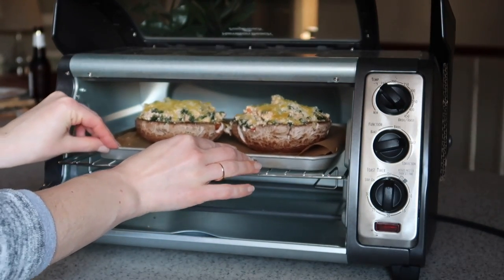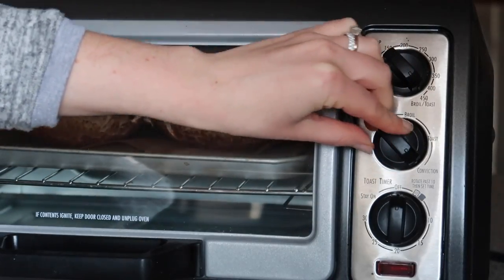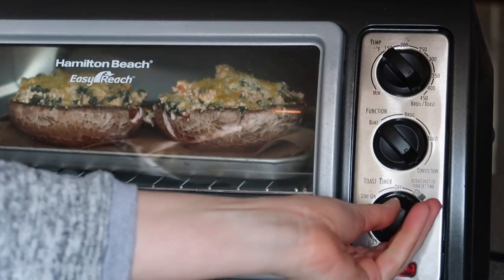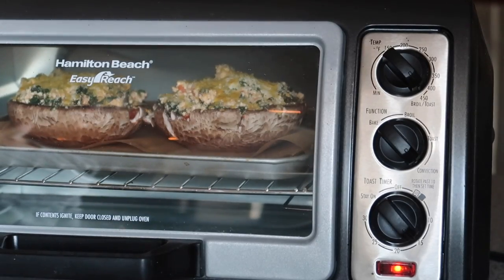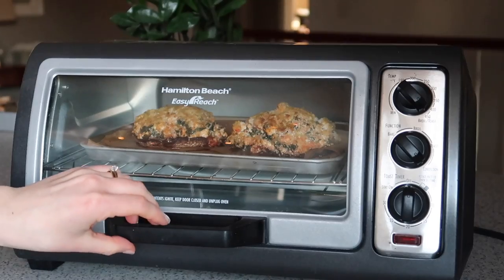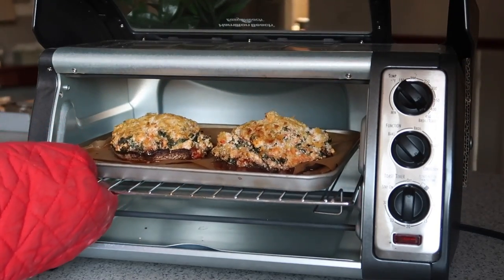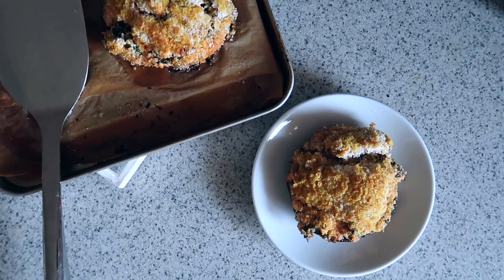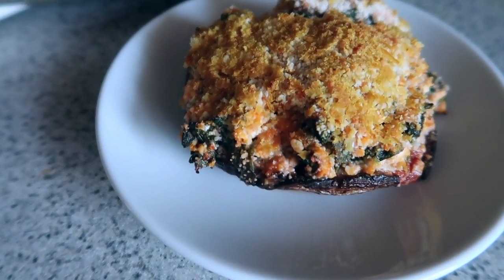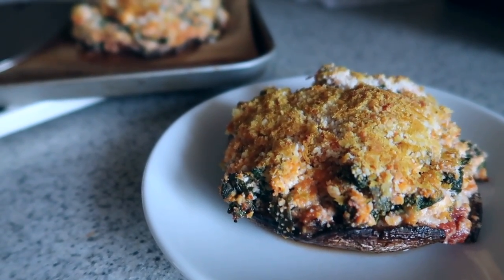Slide that into your toaster oven — I put mine on a sheet of parchment paper to make clean up super easy. Set it to convection oven at about 450 degrees and it's going to cook in just 15 minutes. After 15 minutes I let mine sit in the toaster oven for about five more minutes so all the flavors could come together. It was nice and bubbly, steaming, and hot — it smelled amazing. I was so happy with the way this recipe turned out. If you like mushrooms and you like Italian food, you're going to love this.